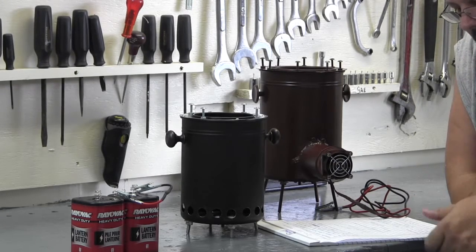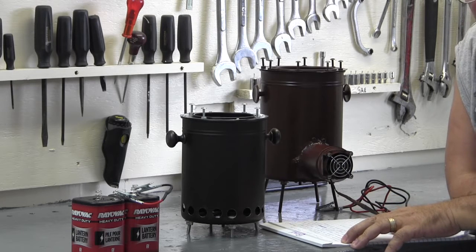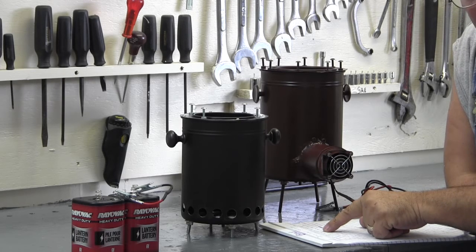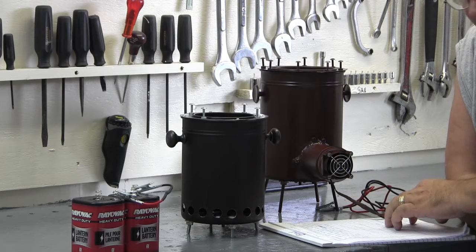Burning wood consumes oxygen and produces heat, which releases several gases. The two that we're concerned about are methane and hydrogen — those are the two gases that ignite.